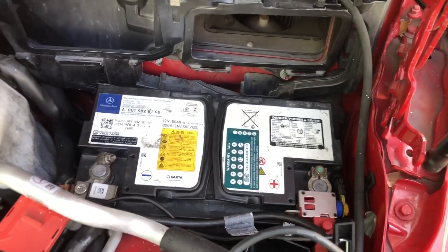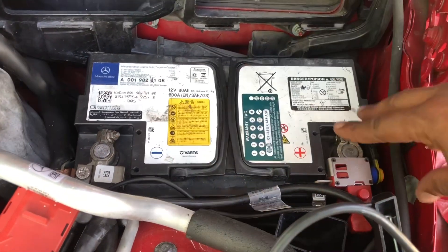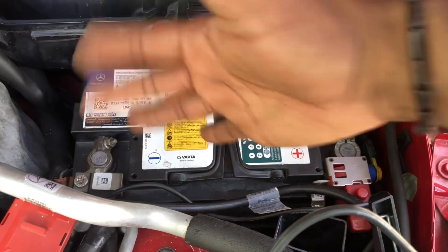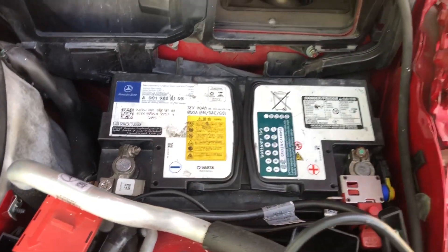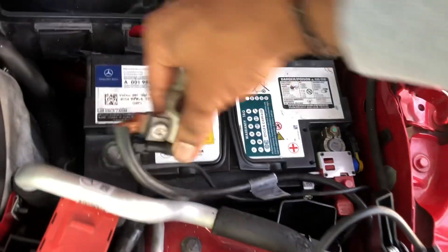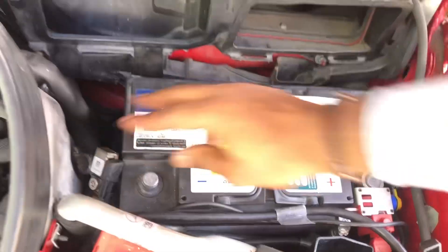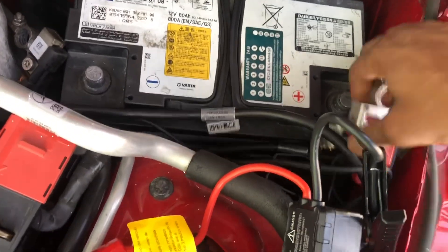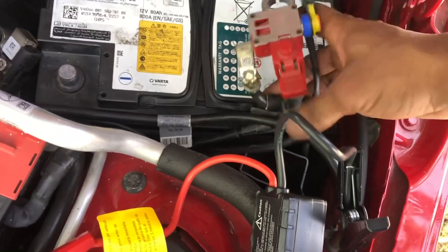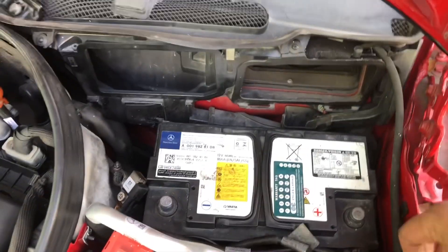When removing the battery terminals, ensure that they don't touch each other or touch any metal surface of the vehicle. Remove the negative terminal first, then the positive terminal, and tuck those away to the side. Put the positive terminal right here so we can gain access to the rest of the battery.